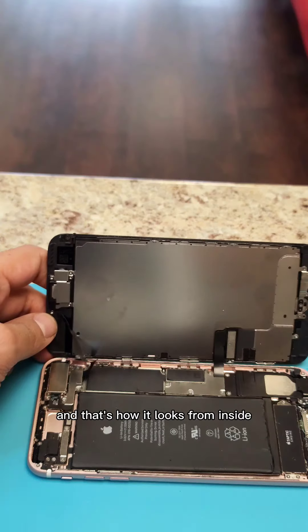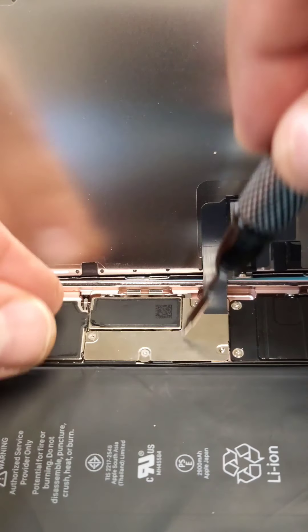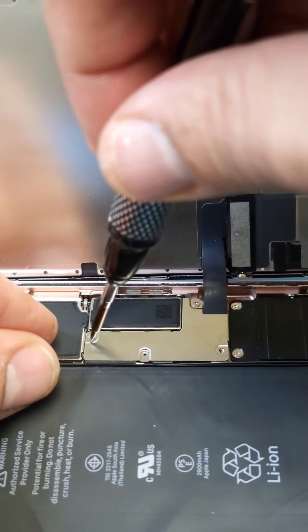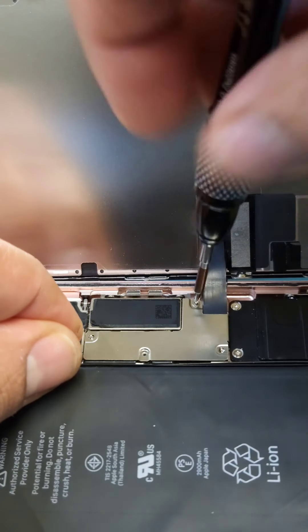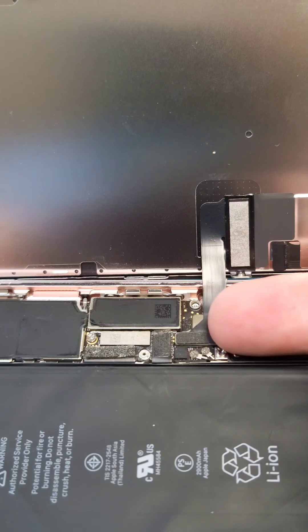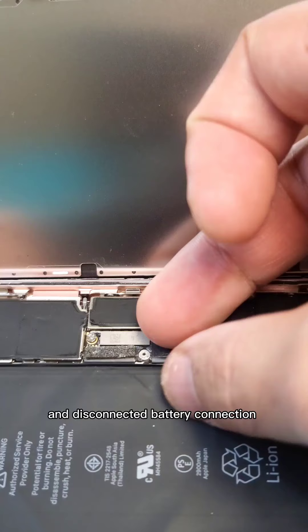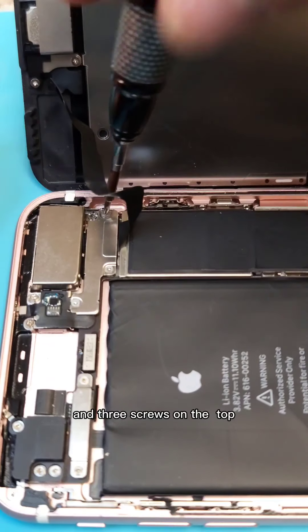That's how it looks from inside. We are going to take out this fourth screw, disconnect the cable, disconnect the battery connection, and the three screws on the top.